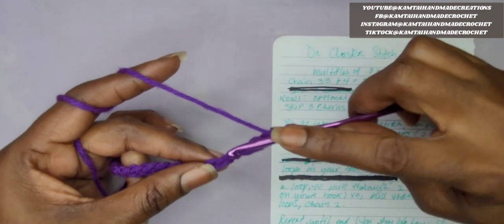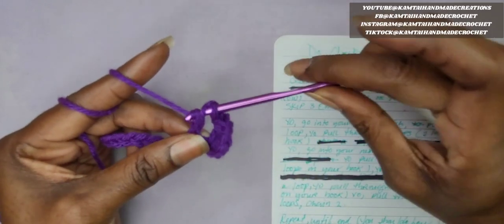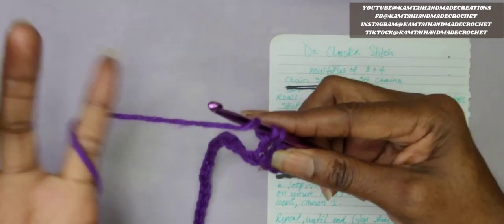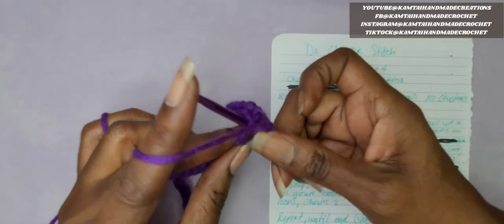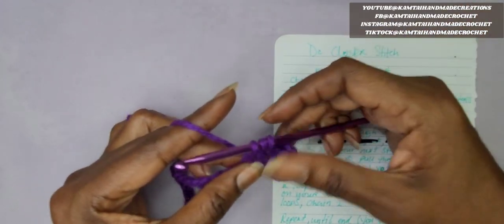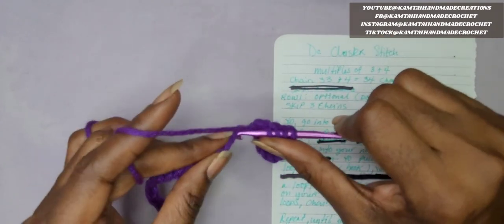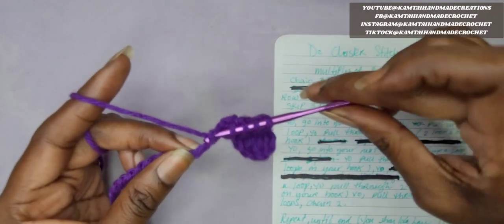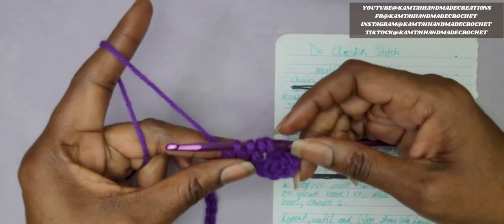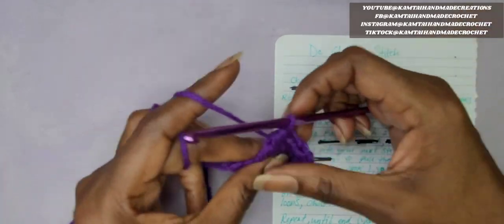So now we're going to move on. We chain 2. We're going to go ahead and insert our hook into the next stitch, yarn over and pull up a loop, yarn over and pull through 2 only. Yarn over again, go into the next stitch, yarn over again, pull through 2 — only 2 loops. You'll have 3 on your hook. Yarn over again for the last time, go into this last stitch, pull up a loop, yarn over, pull through 2. Yarn over and pull through all 4 loops. Then chain 2.